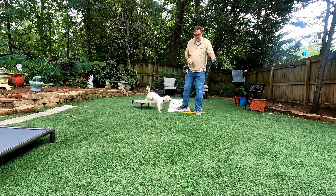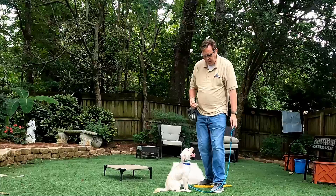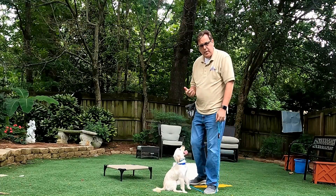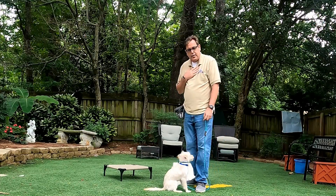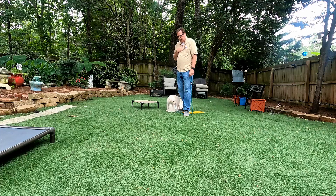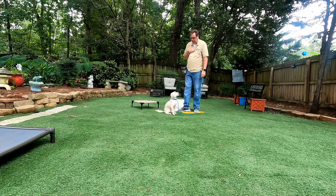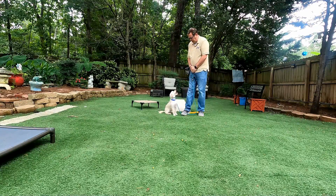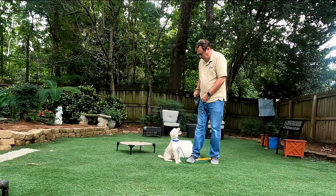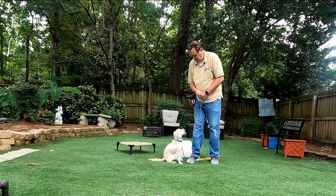We bring Juniper off, and what we do is — see how she's jumping up on us? We can step on her leash. She's just on a slip lead. We can step on her leash, and if she jumps up, she's going to correct herself. As soon as we take her off the leash, we step on the leash. Good job, Juniper.